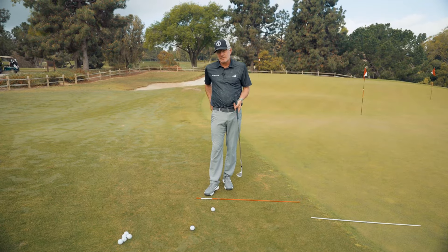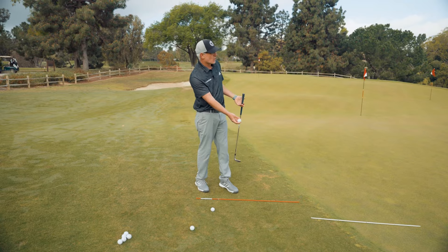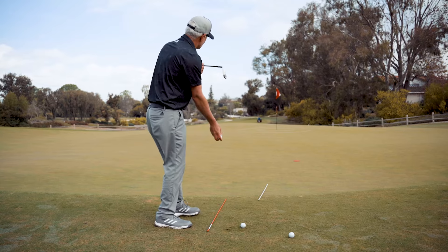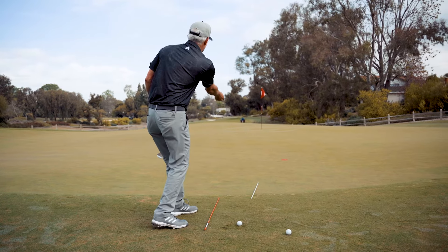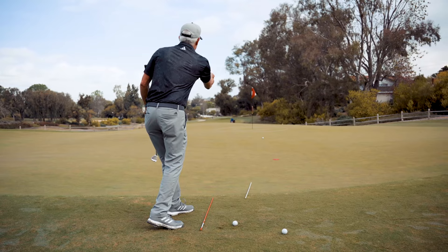Let's think of this in terms of an athletic motion — as if I was going to toss the ball out to my target. If I align myself so my body is slightly left of target and open, it is extremely easy for me to swing my arm back and forth and release the ball down the target line where I am going.